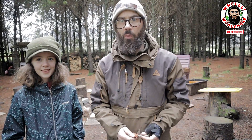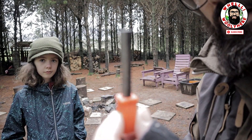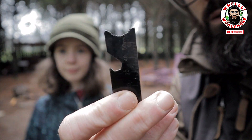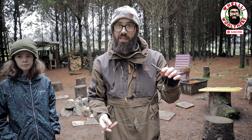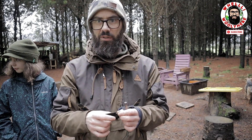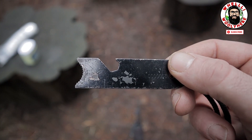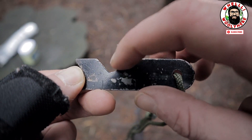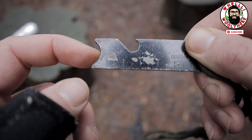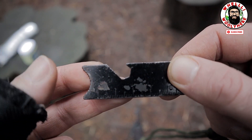This is the ferro rod and this is the striker. All ferro rods are pretty much the same thing, but strikers are always a little bit different. Let's talk about the strikers for a minute. This is the striker that comes with the Bushcraft Store ones. It has a little wrench, a ruler - none of those are relevant. The world's tiniest most pointless ruler is not relevant to scraping the ferro rod.